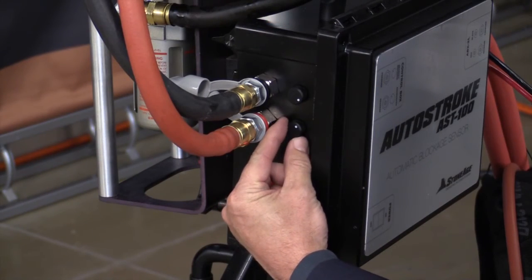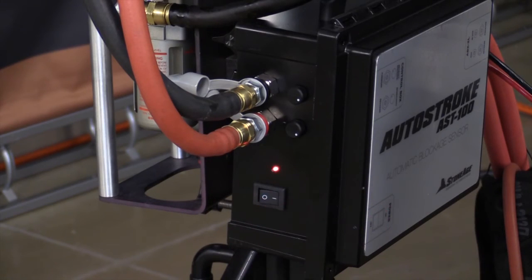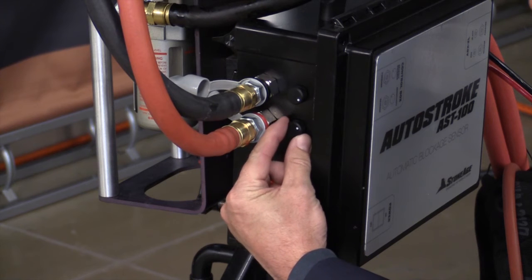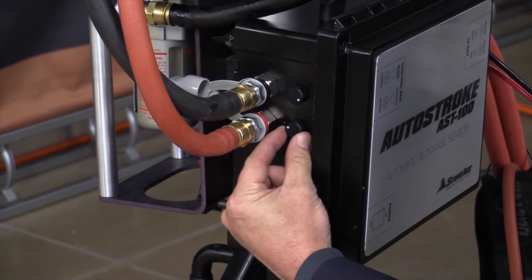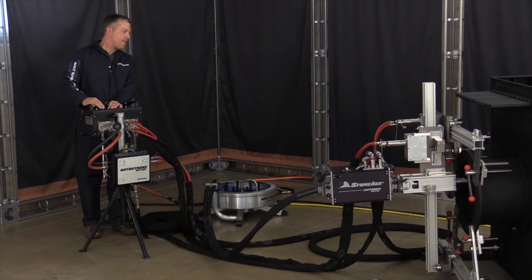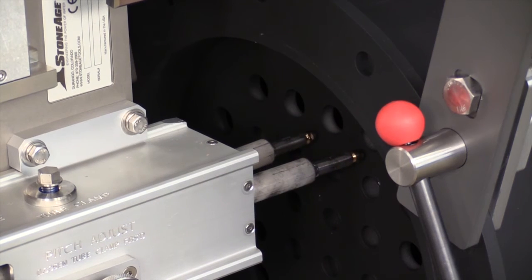Before operating your AutoStroke, you will want to set the sensitivity and retract distance. Turn the AutoStroke toggle to the on position. Turn the sensitivity knob counterclockwise as far as it will go — this is the lowest sensitivity position. Now position your ABX 2L so that the nozzles are aimed at the tube sheet face and not lined up with any tubes. Advance the hose until the nozzles stop on the tube sheet.